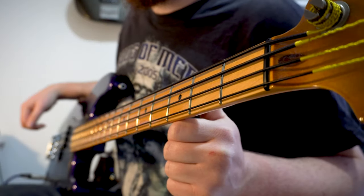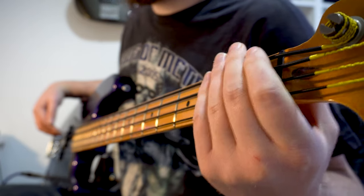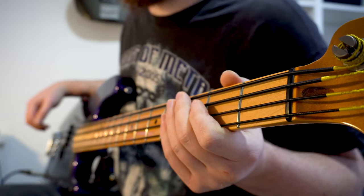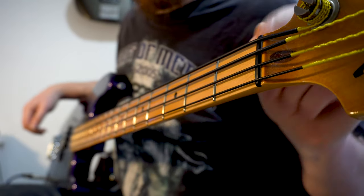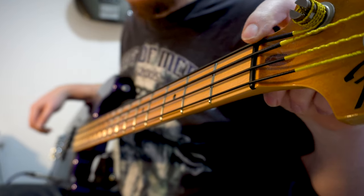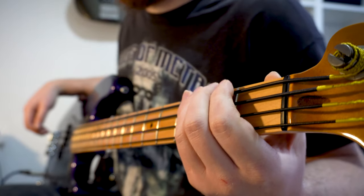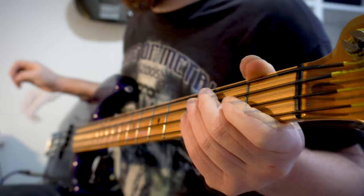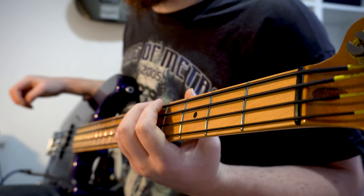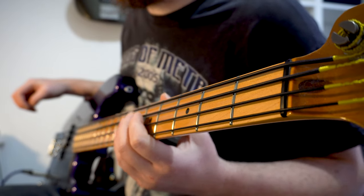Okay, so first impressions — these strings are really smooth, like really smooth. They're probably the smoothest strings I've ever played. Despite the massive string gauge, I didn't have any problems getting them through the nut, so they sit nicely — no problems at all there. The action seems a little high, but that's okay; I was expecting to do some adjustments. Probably the truss rod needs some adjustments as well. The tension isn't as high as you might expect — I'd say it's probably about the same as regular 45 gauge strings.